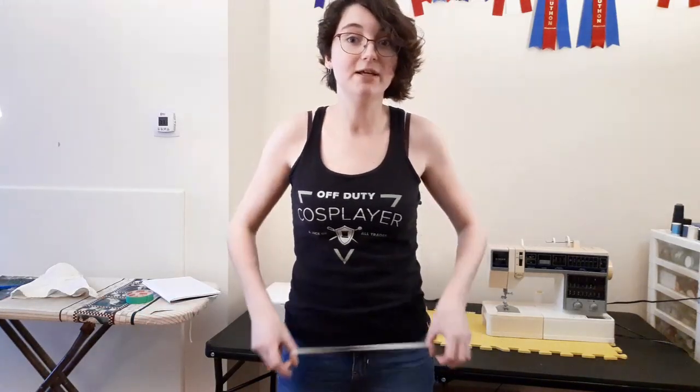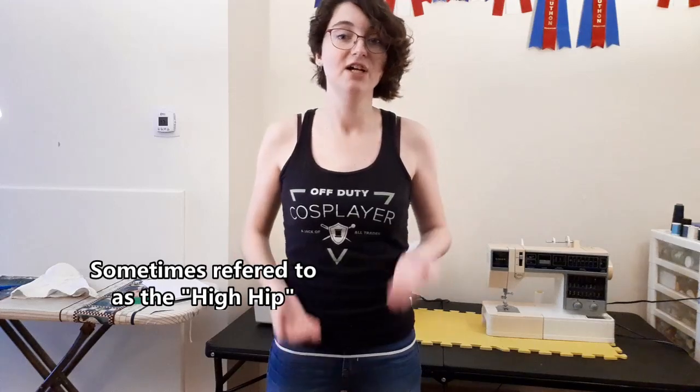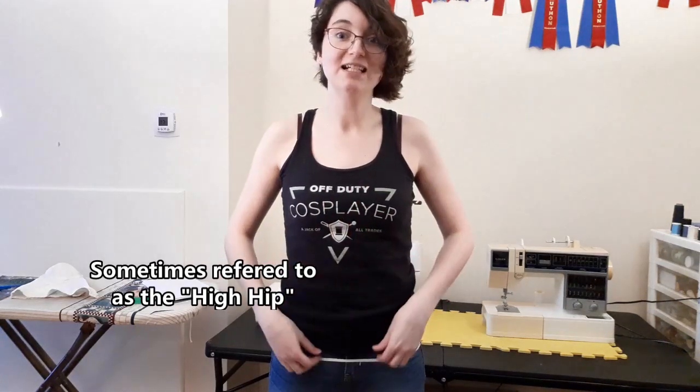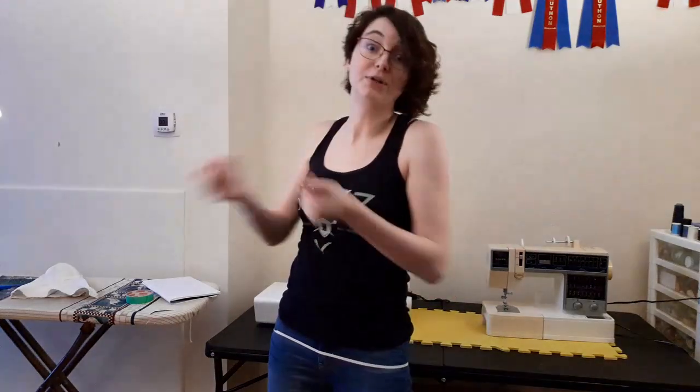Another name for the hip measurement would probably be the 'booty measurement' because that's actually what you're measuring. A lot of people think that hips are right here and the waist is right here — but those are actually completely different measurements which are usually based off of where you're measuring your hip, waist, and bust. When you measure in the wrong place you're going to have a few inches' difference and it will completely change how you're drafting or how the person making your costume fits everything.